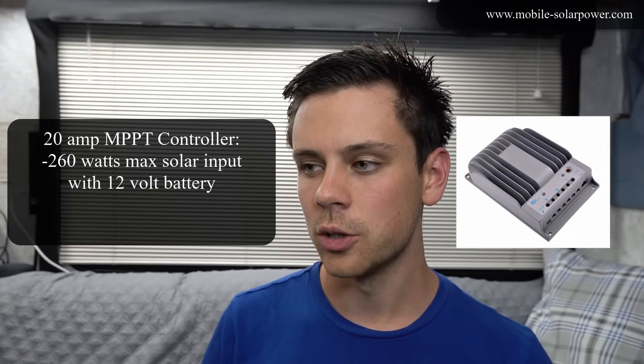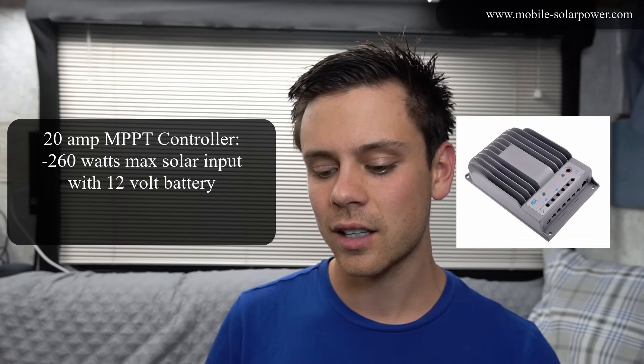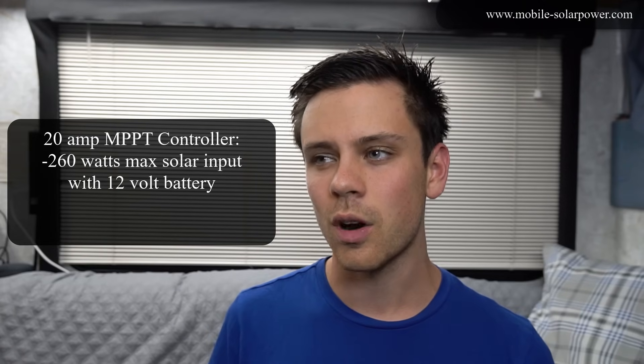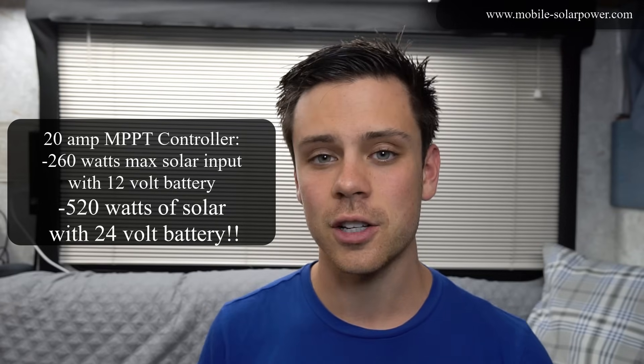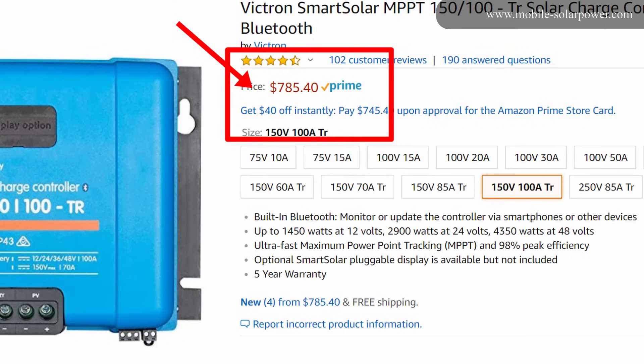The next cost factor is the solar charge controller. These are rated in amps, and with a 24 volt system you can get away with half the size of controller compared to a 12 volt system. Many controllers are rated for both 12 and 24 volt systems. For example, a 20 amp controller on a 12 volt system can only handle 260 watts, but on a 24 volt system it can handle over 500 watts — doubling the wattage of panels you can use.